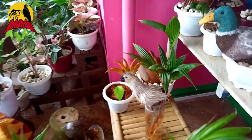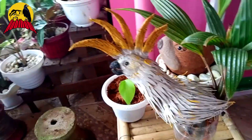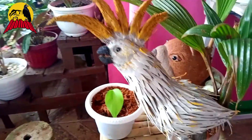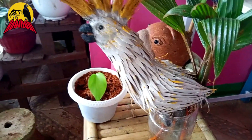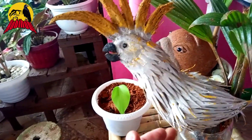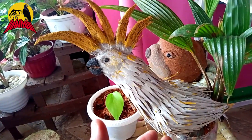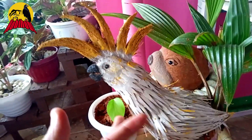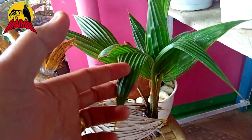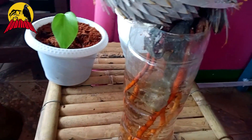Dan di sebelahnya, ini semacam burung kakak tua, ya, kakak tua. Dan ini cantik sekali. Gulu-gulunya terbuat dari kulit-kulit kelapa yang keras, dibuat satu-satu dan ditempel. Dan ini ekornya dari daun kelapanya sebagai ekor, dan akarnya sebagai kakinya.